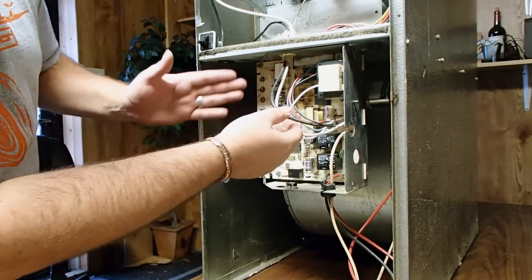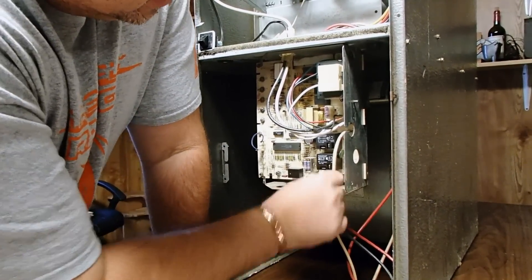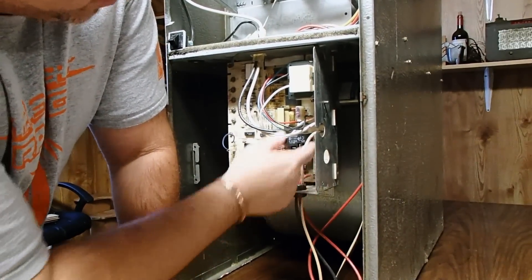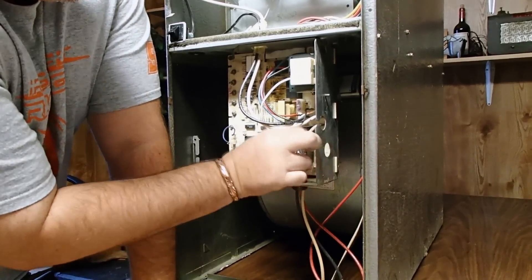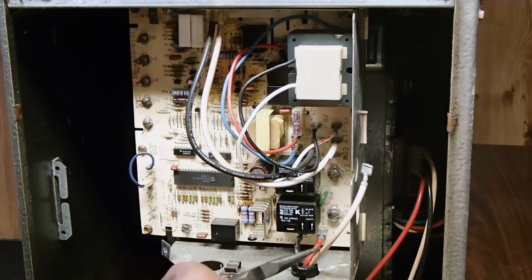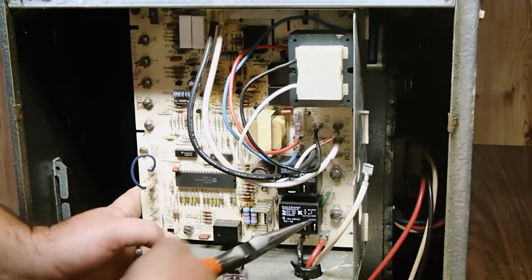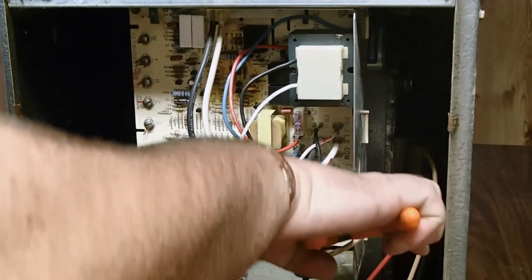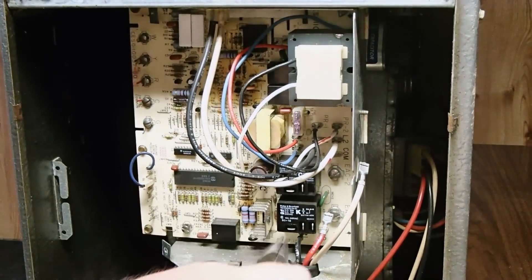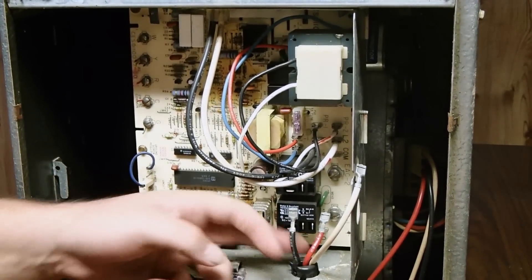Now on this control board, we have removed the low voltage wiring to the left. Now what we have here is our blower motor wiring, which the white wire goes on common. We'll remove those motor leads — have to get a pair of needle nose pliers. Sometimes these terminals get kind of tight on the control board. There's your red low speed. There's your black high speed.